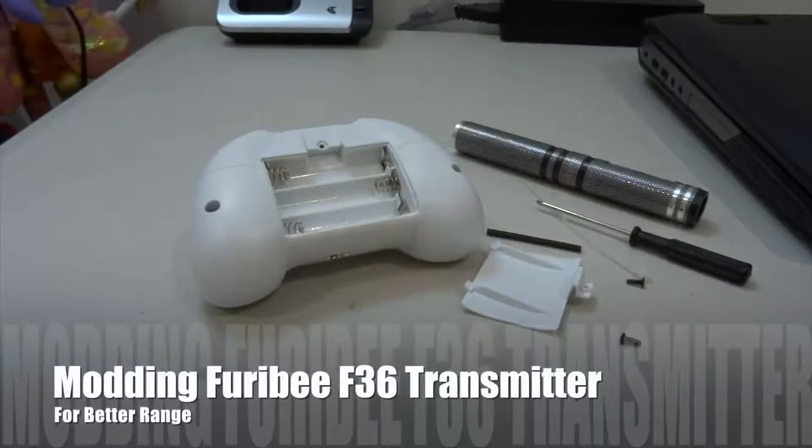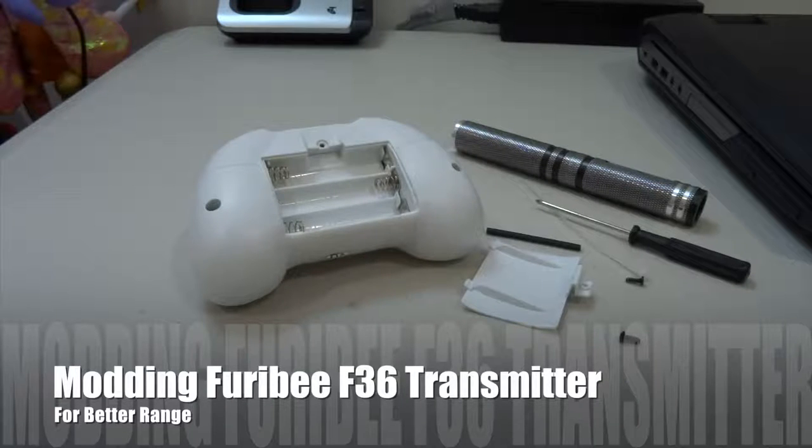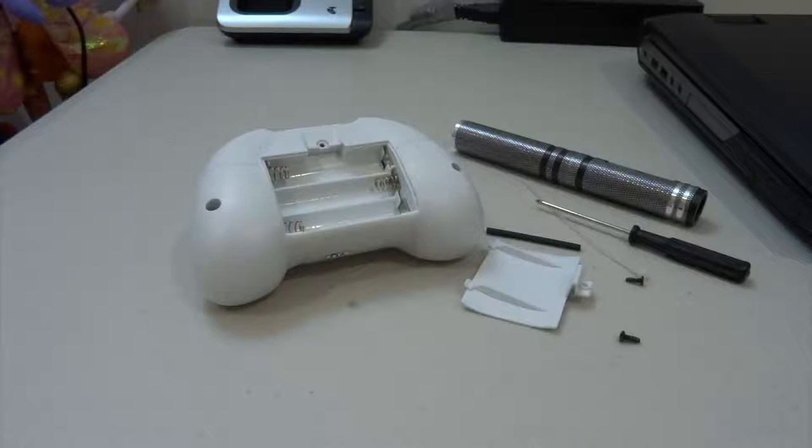Hi guys, welcome back to my channel. In this video I'm going to show you how I modded my Furuby F36 transmitter, just to bring out the antenna and to increase the range.